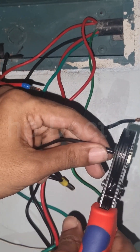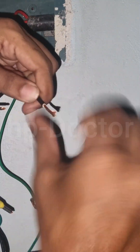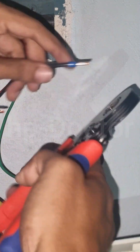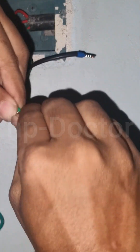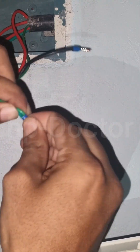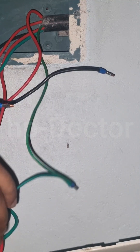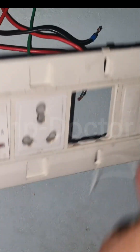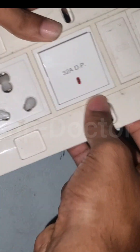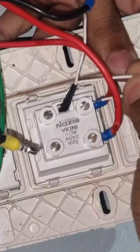I also noticed that the wiring was not crimped properly. I re-crimped all the wires to ensure proper connection. After finishing the crimping, I installed a new switch in the switchboard.